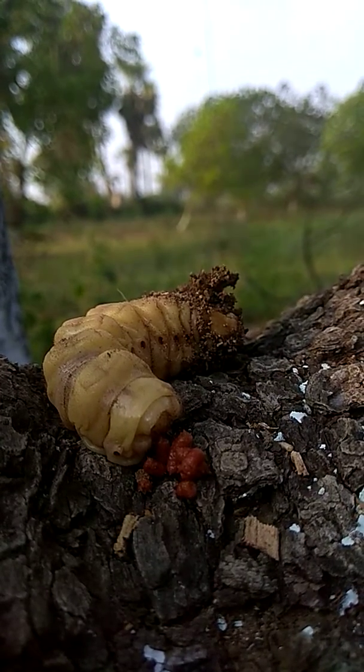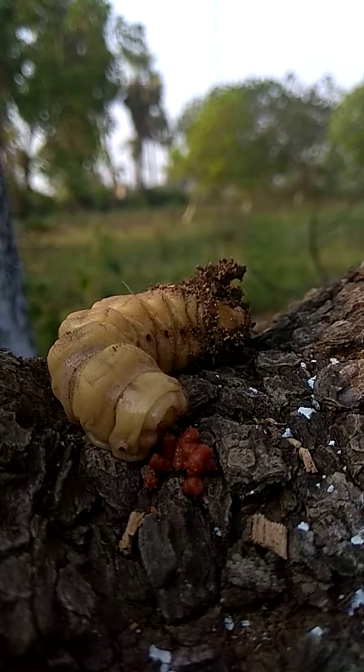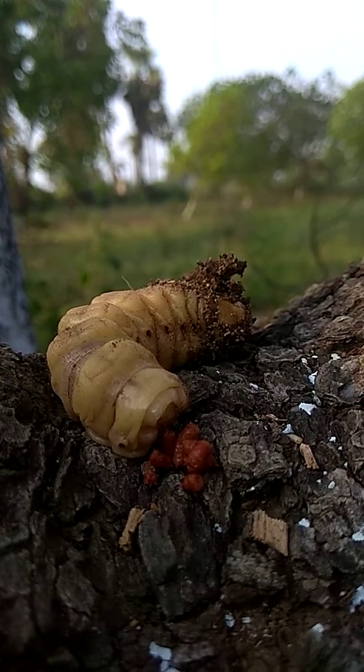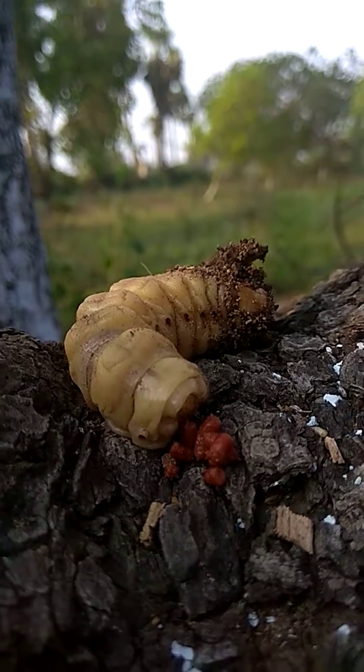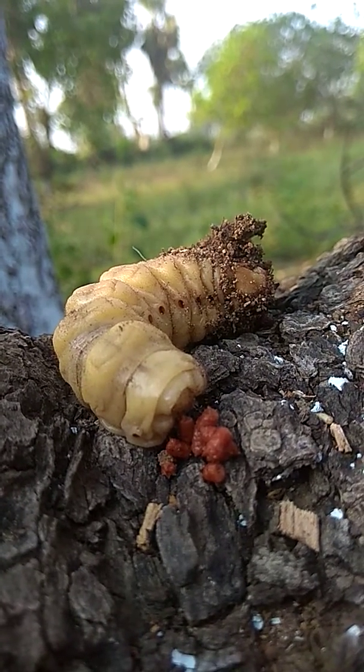This is a very dangerous pest to the cashew nut tree because nowadays cashew is one of the very commercially valuable crops.